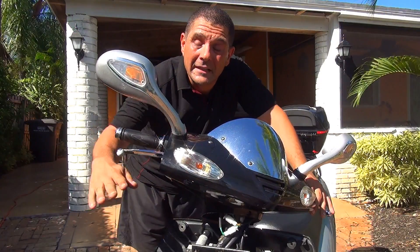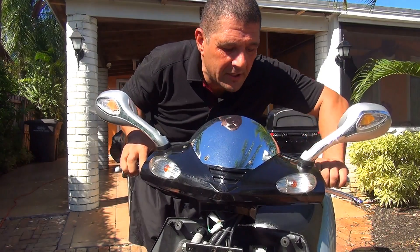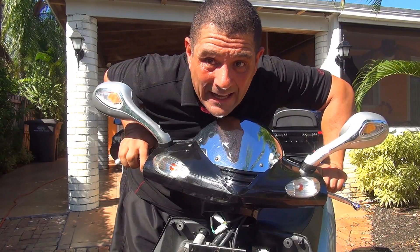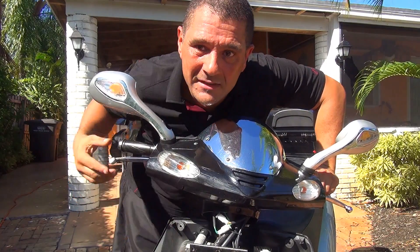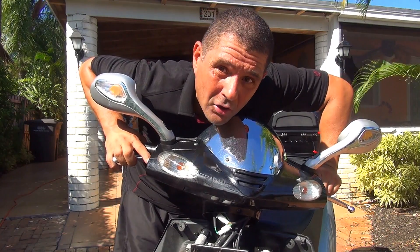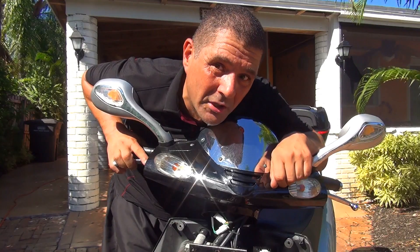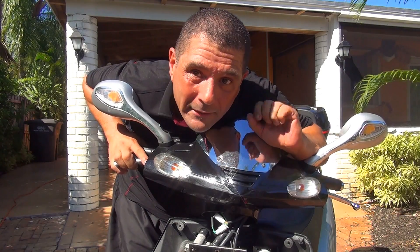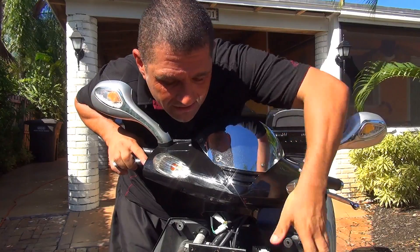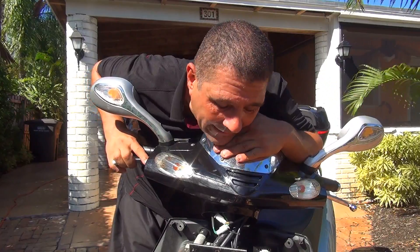Before you place the cover back, start your scooter, make sure it is working, and make sure your lights are working. You can also do a reading with a multimeter to make sure you have the right reading and it is charging your battery. If your scooter is working, that is already a great sign. At this point we are just going to place the nose cover and the lights back.